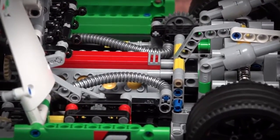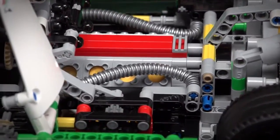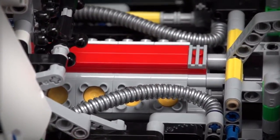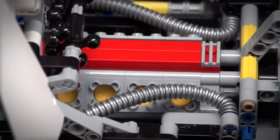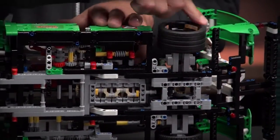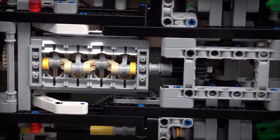Here you can see there's a V8 engine installed in the model with cool details for the exhaust. The motor has working pistons like this, and the motor is driven by a differential which is placed in the middle of the axle. And if I turn this wheel you can also see how the crankshaft is rotating in the bottom of the car.